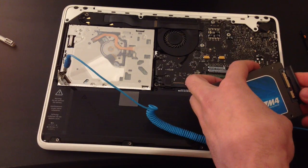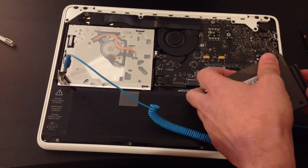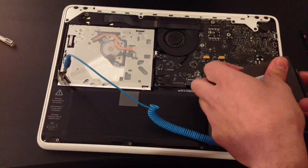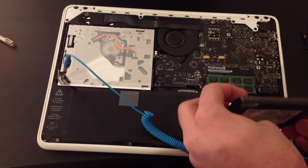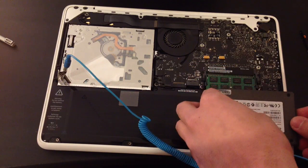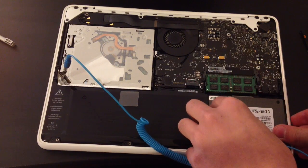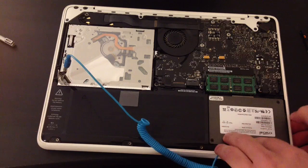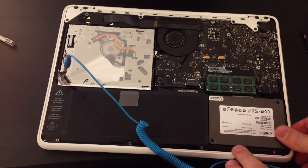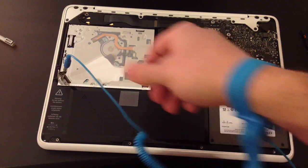I'm replacing the HDD with the SSD, and later I'm going to install Mac OS X. You can choose to put the cover back or just leave it on the side of the MacBook, but be careful to place it on an anti-static surface so nothing will be damaged.